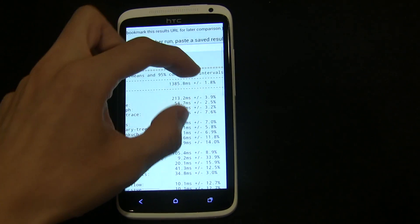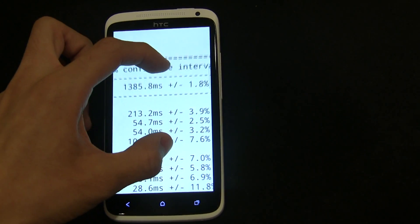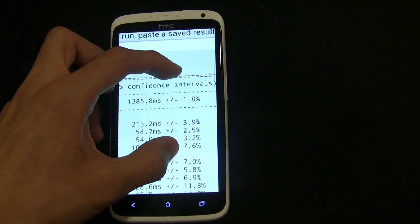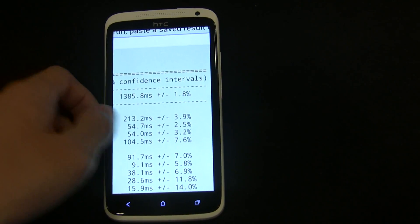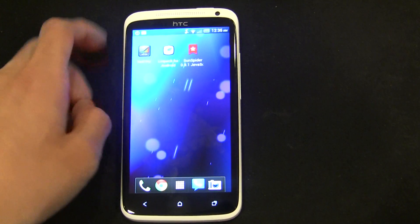Let's check what the results are for 1.8GHz. I'm getting 1385 compared to over 1500. That is a really nice boost, and probably makes it the fastest Android phone for JavaScript execution. Please correct me if I'm wrong.